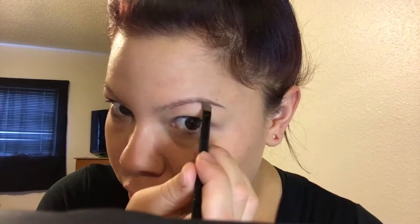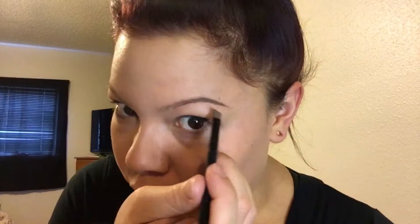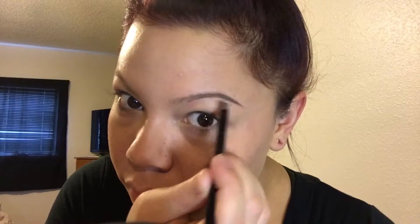I'm doing this with a very light hand — the lighter hand you use with pomade, the better. You can always make it darker later. I also underline the middle of the brow and then fill in all the sparse areas with light, short strokes.